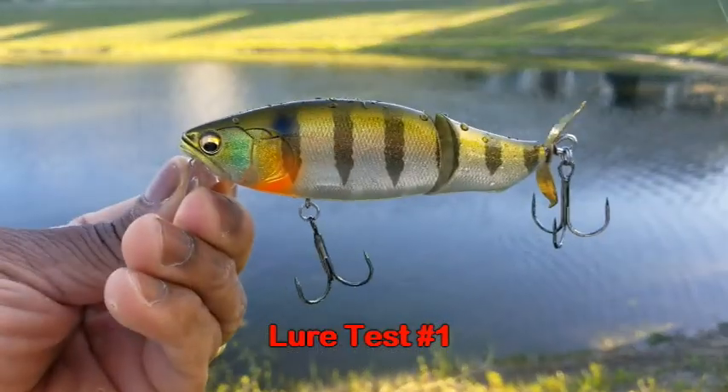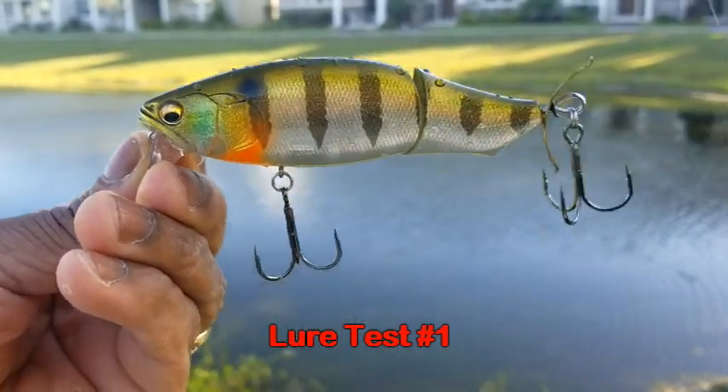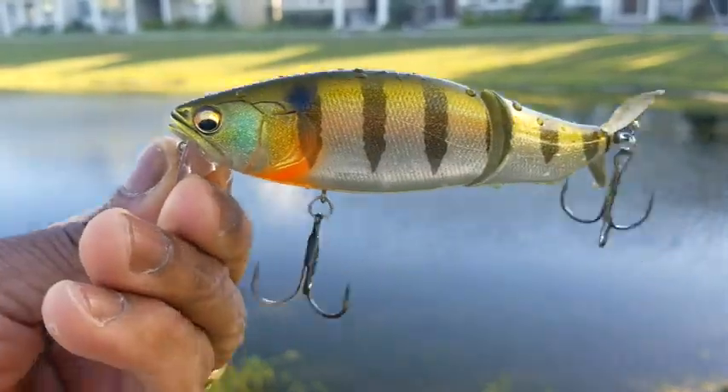Hey everybody, it's Topwater Johnny here, and we are out at a little lake. We're going to go ahead and run our tests on the Megabass Prop Darter iLoud so you guys can see it in action. I'll definitely give you my thoughts on it. As you can hear, it is noisy — so let's go.